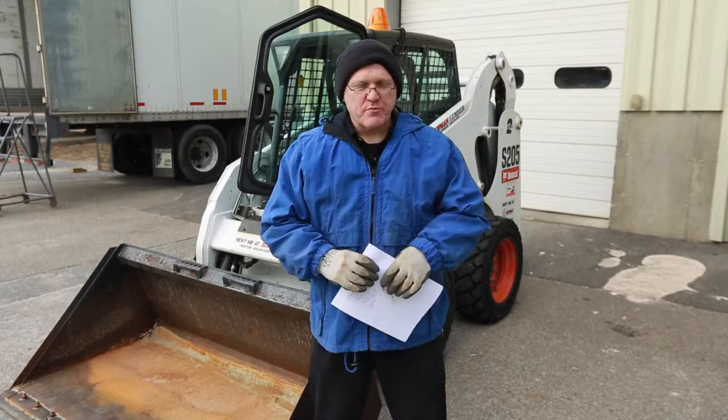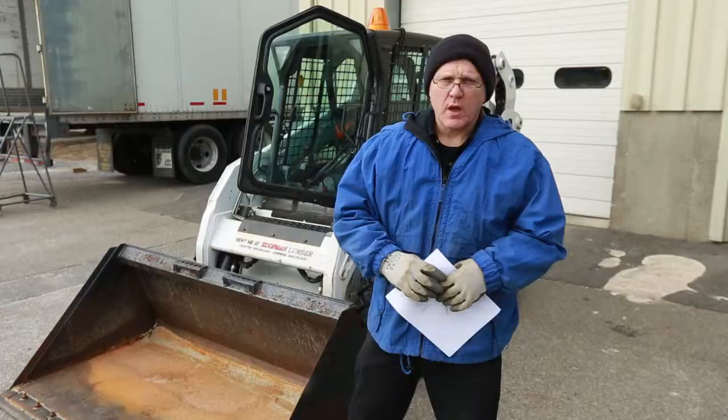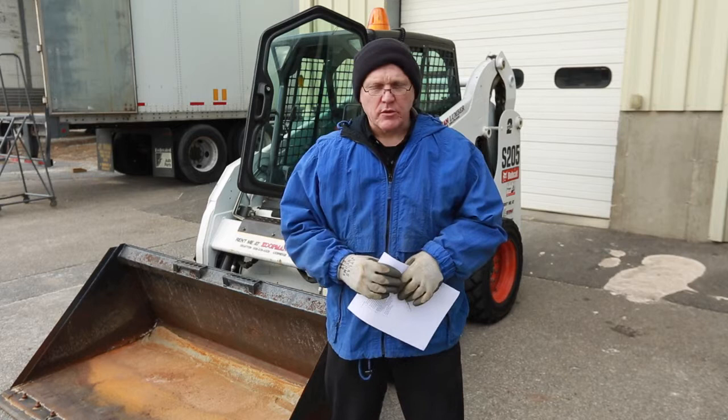Hi, this is Dave and I'm standing here at Coopman Lumber Grafton Store. We're going to be talking today about rental of the Bobcat — or the generic term is a skid steer machine — right behind me here. This machine is available to rent at the Grafton and Uxbridge Coopman Lumber locations.